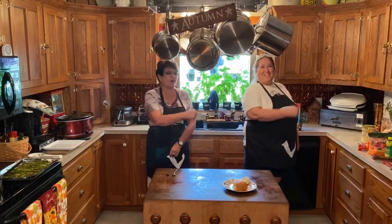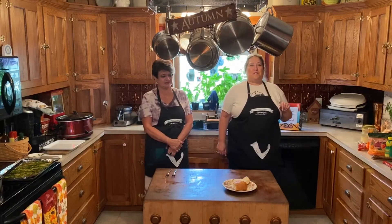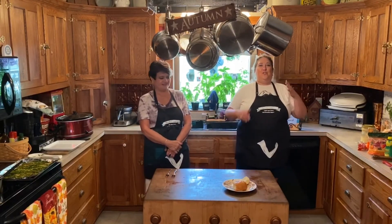Hey kids, now we're cooking! Welcome to another episode of Now We're Cooking, the cooking show for kids of all ages. My name is Aunt Annie. I'm Grandma Jane. And you are catching us in the midst of Happy Week.